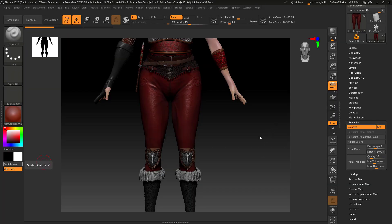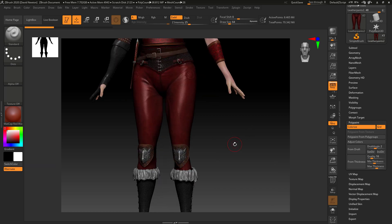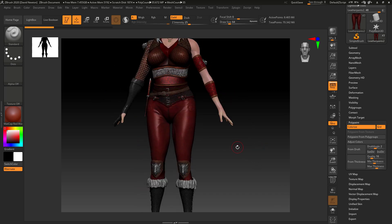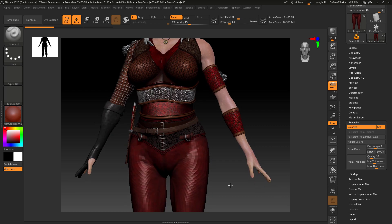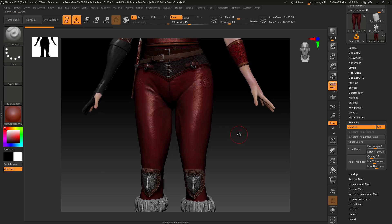Hey guys, so I've got a model here that I created for a poly painting course. I want to test out this new colorize feature inside of ZBrush 2020. I've just picked the pants here and to activate the new adjust colors feature of ZBrush 2020, just need to come over to the right-hand tab under poly paint and hit adjust colors.